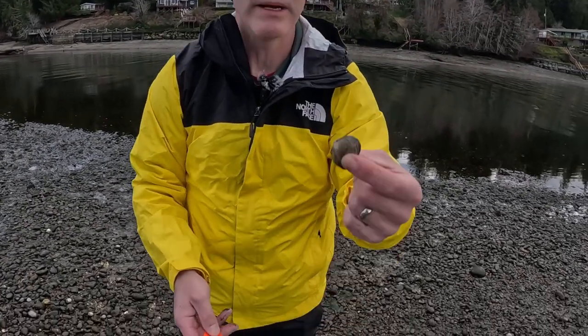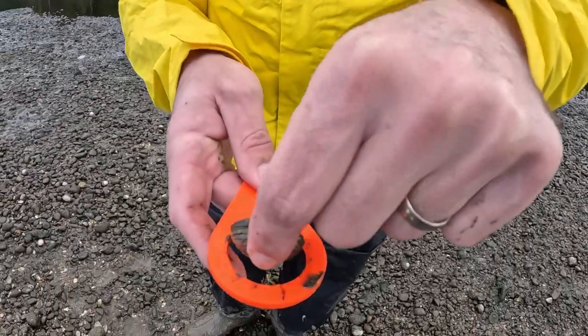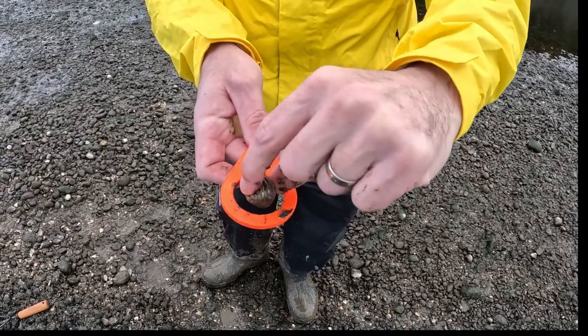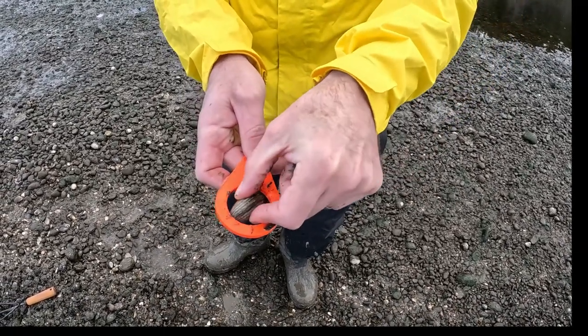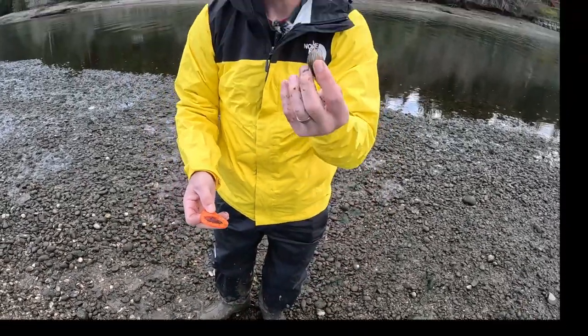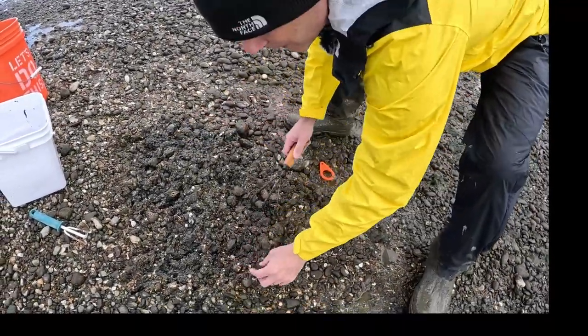Now I'm going to show you a clam that does not fit the size requirement. You can tell this one is way too small — if it falls straight through no matter how I shake it or turn it, this one is undersized. So this clam is no good, and all I'm going to do is simply bury it back up.